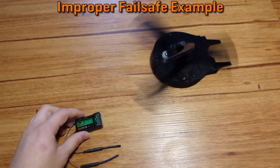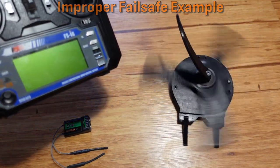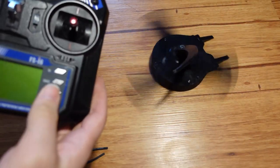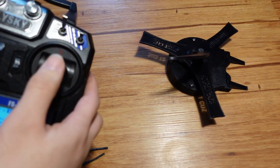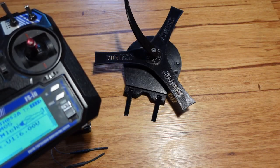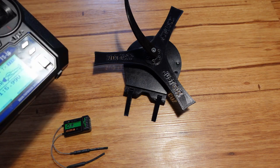This is an example of what happens when your failsafes are set up improperly. I just shut off the radio and have no control over the robot. Nothing that I do here is being listened to anymore. When I turn the radio back on, I can instantly resume control. Note: I'm doing this with a 3D printed weapon, and I have it intentionally set so that the weapon is spinning at a slow enough speed that it can't really hurt me.